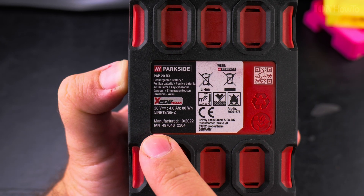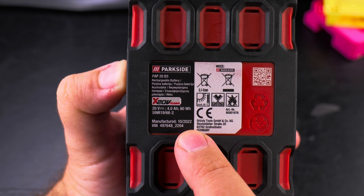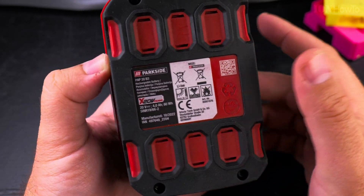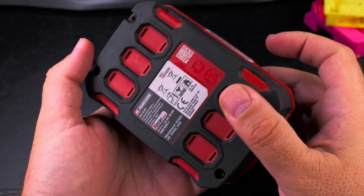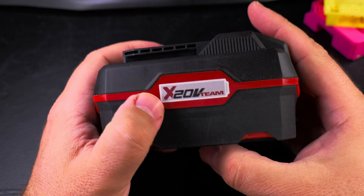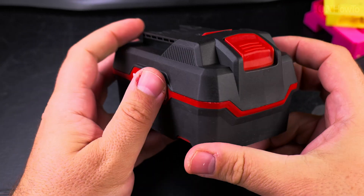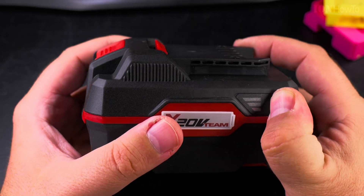Write in the comments below if you think it's a different code. Manufactured in October 2022. This is lithium-ion, so be careful — don't keep it in the heat. In a hot car in summer it can easily reach 50 degrees, so don't leave the battery in the car parked in the sun. That's not a good idea.